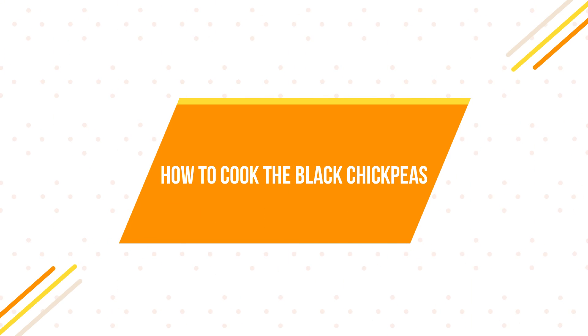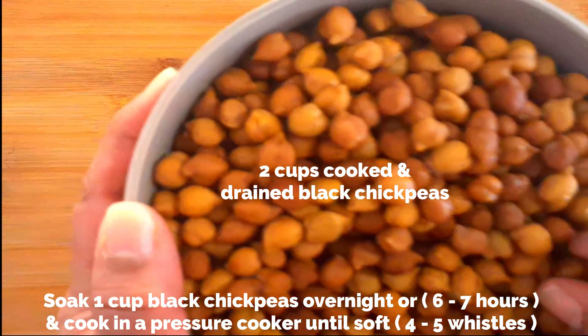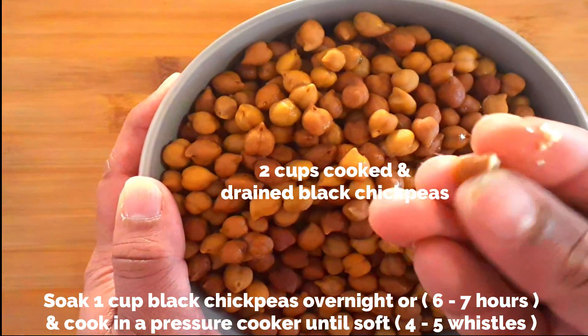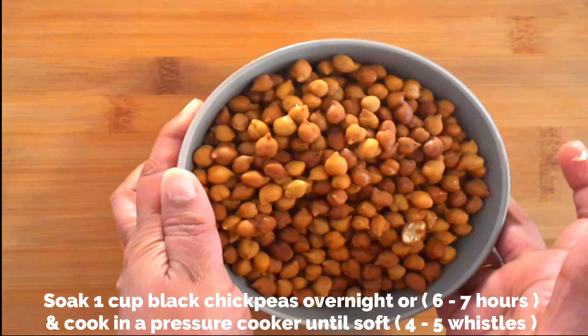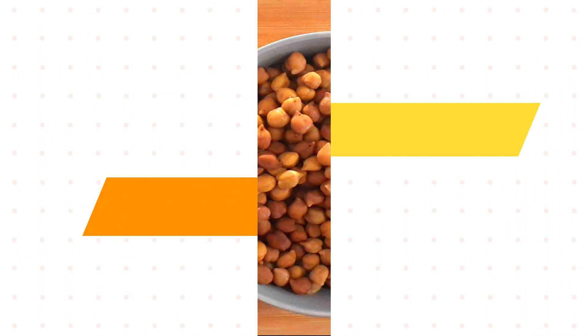First let's see how to cook the black chickpeas. This is two cups of cooked chickpeas after soaking one cup of dried chickpeas overnight and then cooking in a pressure cooker until soft. With one cup you get two cups of cooked chickpeas.